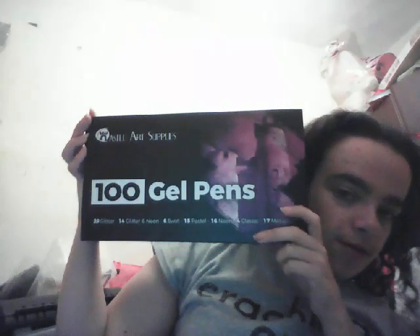Hey guys, we've got a reveal of the 100 gel pens by Castle Art Supplies. You've got 28 Glitter, 14 Glitter and Neon, 6 Swirl, 15 Pastels, 16 Neon, 4 Colorific and 17 Metallic. They were $9.99 on Amazon.